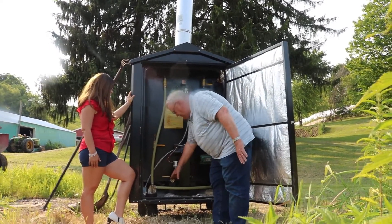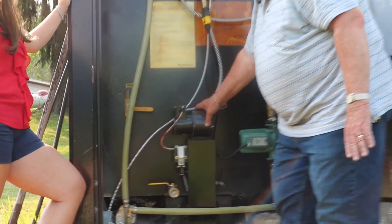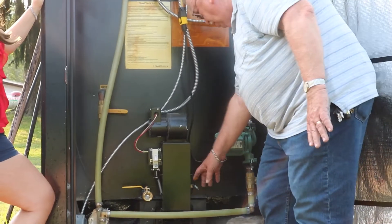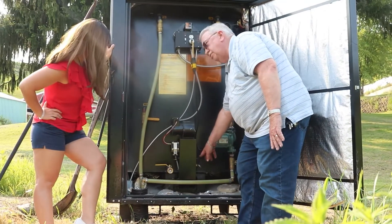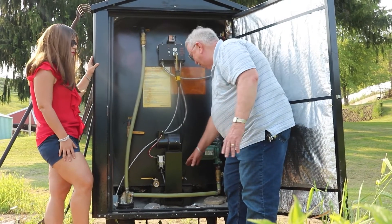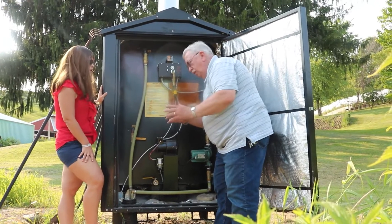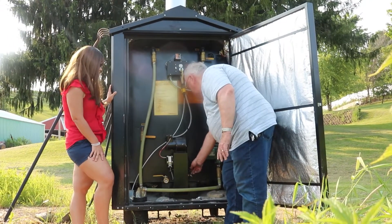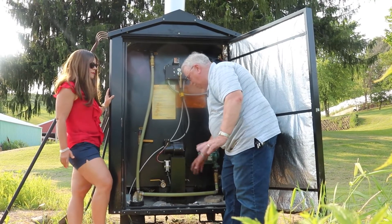The fan sits on top here for easy access. There's also an adjustment on the side of the fan for the amount of air that goes into the stove. This one's set at 50 percent. If you've got extremely dry wood, you can shut that down a bit — less air means it doesn't burn as much wood. If you burn wood on the greener side, you turn this up to maybe 60 or even 70 percent, depending on the type of wood you're burning.